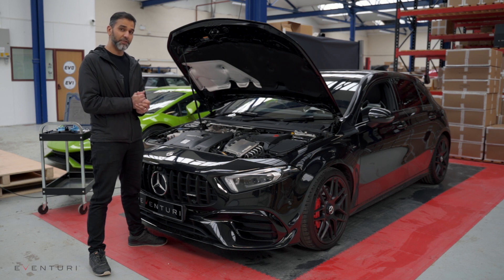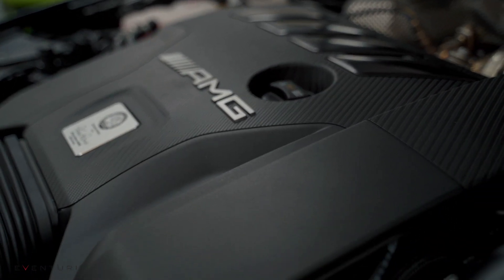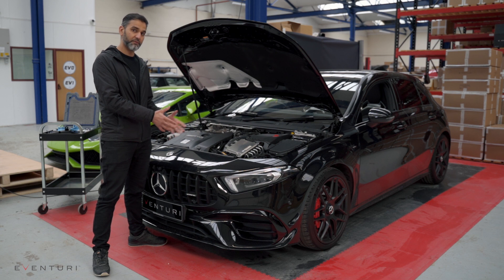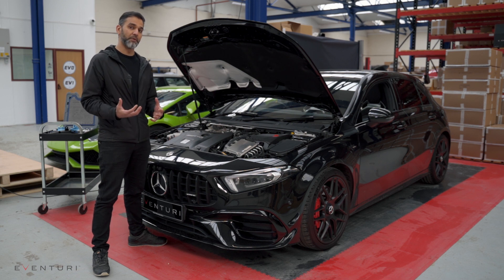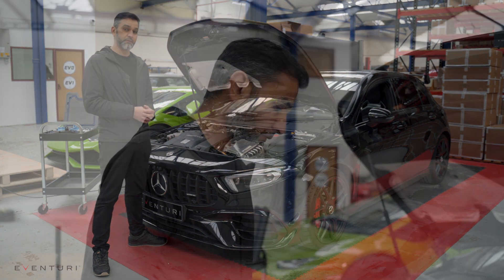Welcome back everyone. Today I'm going to introduce you to our latest development car — this is the Mercedes A45 S AMG. We're going to be developing the intake system again. In this video we're going to be removing the stock airbox, we'll look at the stock airbox first, see how it works, remove it. I'll be doing some more 3D scanning, then we'll import that scan into my software, start the development of the CAD, and then we'll show you how we get on.